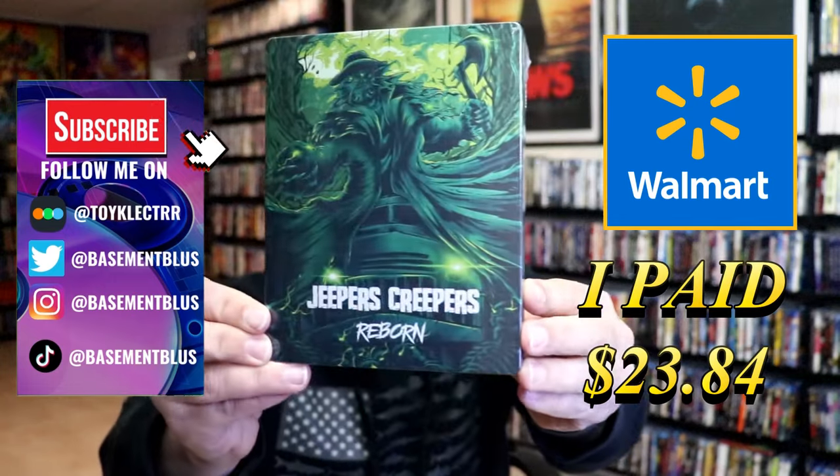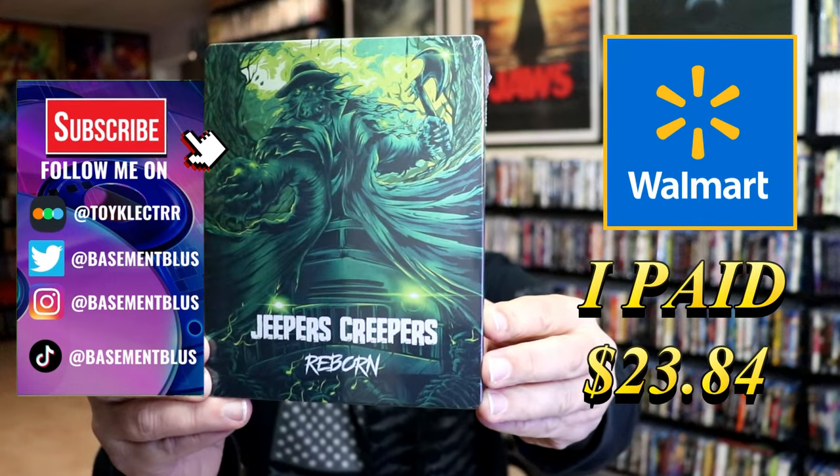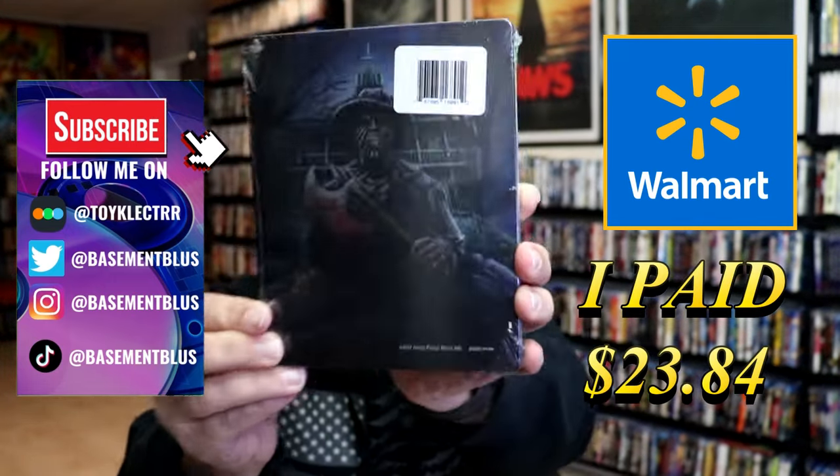So I received my order for Jeepers Creepers Reborn. This one here is a Blu-ray Steelbook. Here's the front and here's the back.